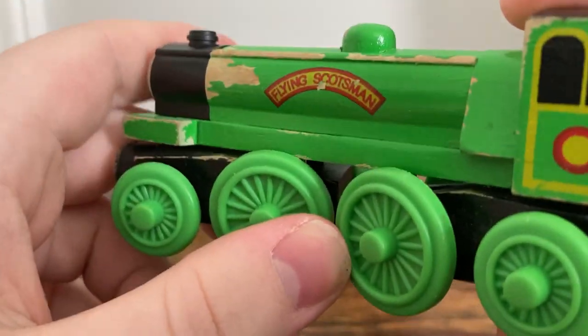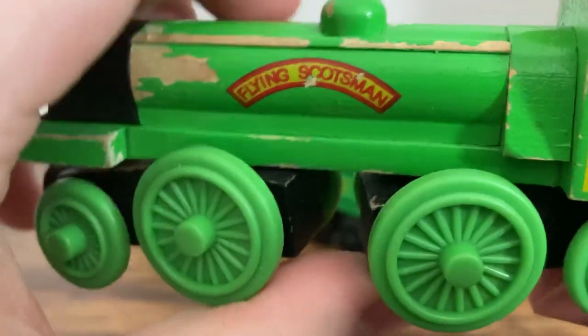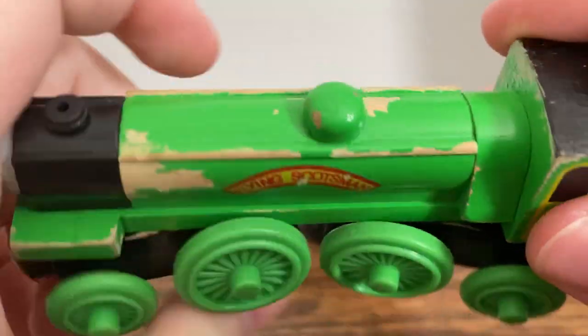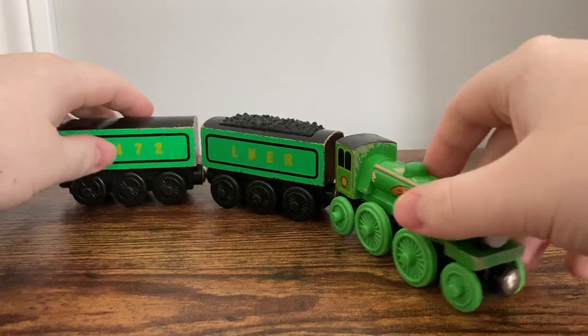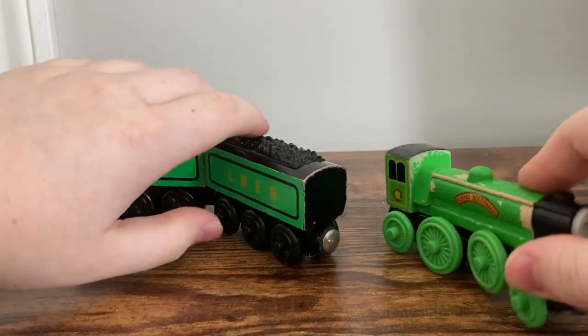This Scotsman has a few inaccuracies — the firebox is literally resting on nothing, and obviously the British Railways logo issue I talked about earlier. But honestly, looking aside from its flaws, this model is so iconic. If you just step back and look at him, he looks really cool in general. Flying Scotsman is one of the coolest engines out there, and this wooden railway model really does him justice.